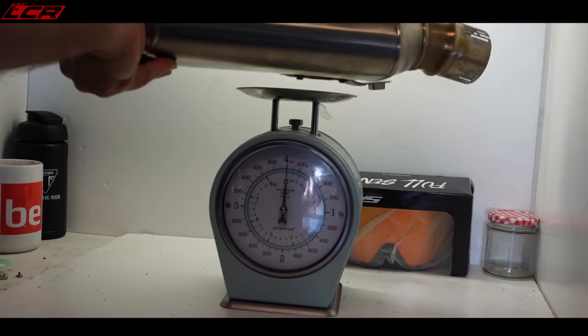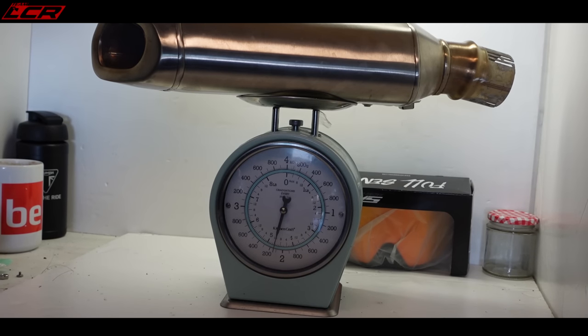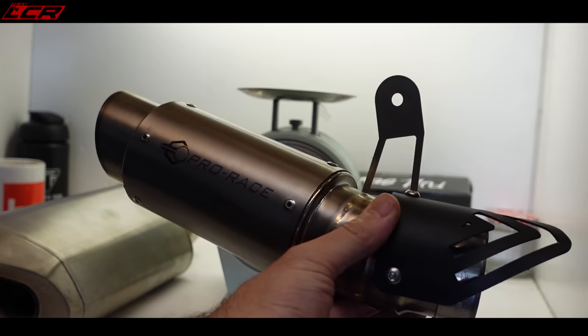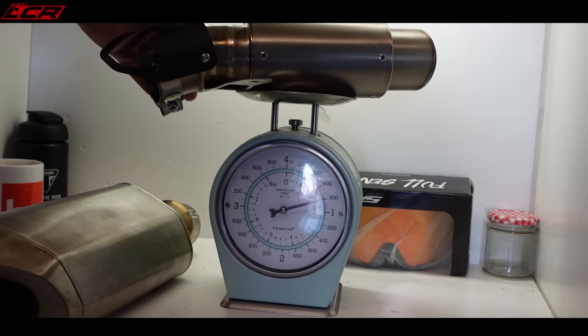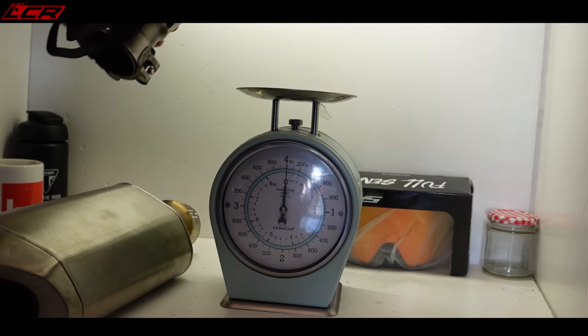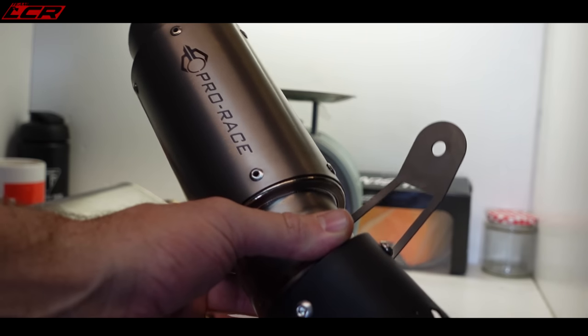Anyway, that's the standard exhaust. It comes in at 2 kilos, 150 grams - just a smidge over two kilos. Not too heavy for a standard exhaust, not bad at all. The Pro Race with baffle comes in at 800 grams. The baffle is titanium, but I'm going to leave it in - we'll see how loud it is. 800 grams is a considerable saving.